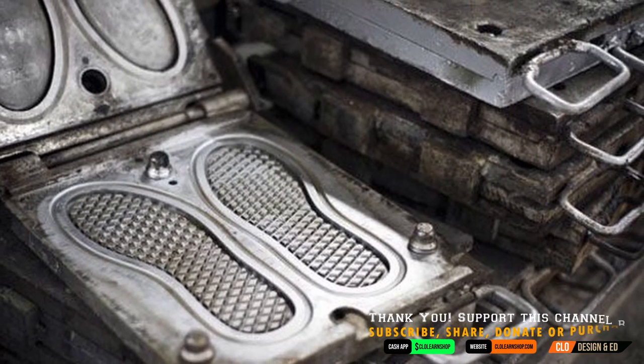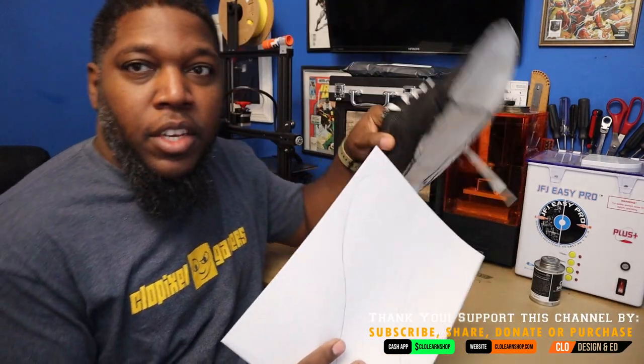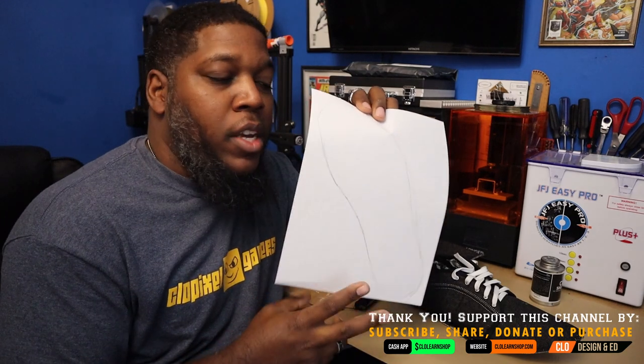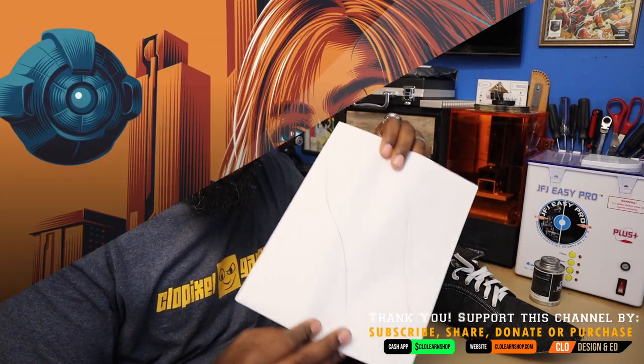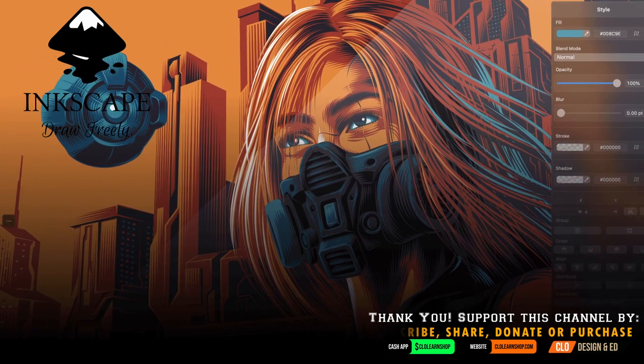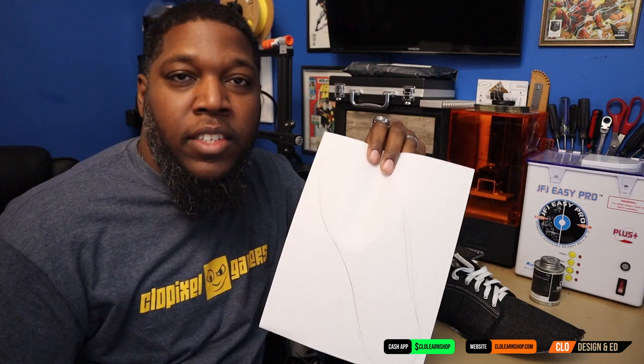So the first step is to go ahead and trace your sole. I've already went ahead and took my shoe and traced the shape of my shoe sole. So the next step is to get this scanned and digitized. I'll be using Inkscape, which is free software. Let's go ahead and get this scanned into the computer and then start digitizing this shape.